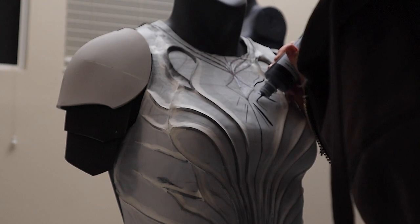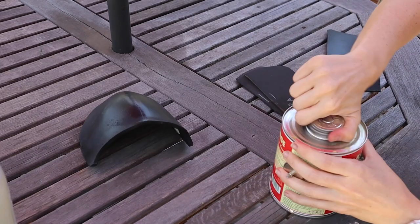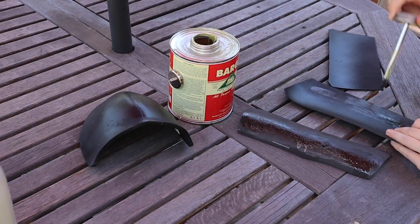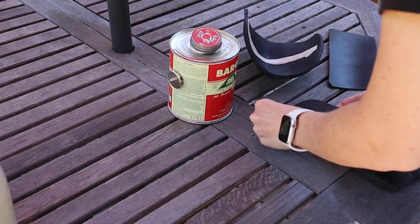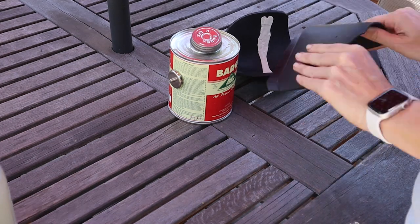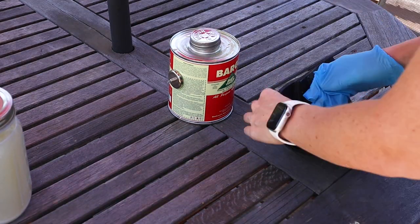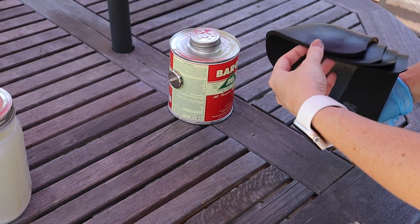I'm adding puff paint that adds just a little bit of depth to these ray details here. I also put a little piece of Worbla on the inside of the pauldrons to help them keep their curved shape and not flatten out. I'm using barge contact cement to put together each of the pauldrons. I also used this to glue pretty much everything on this cosplay except the smaller details, which I'm using superglue.